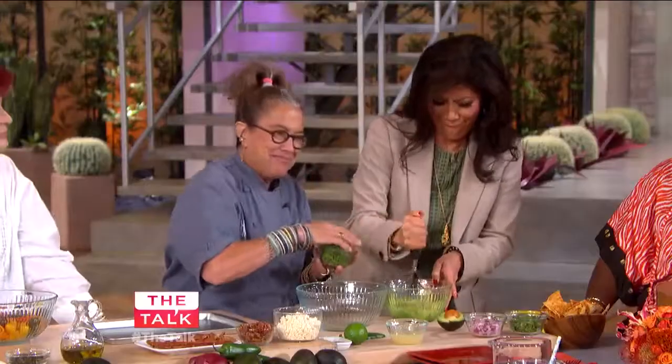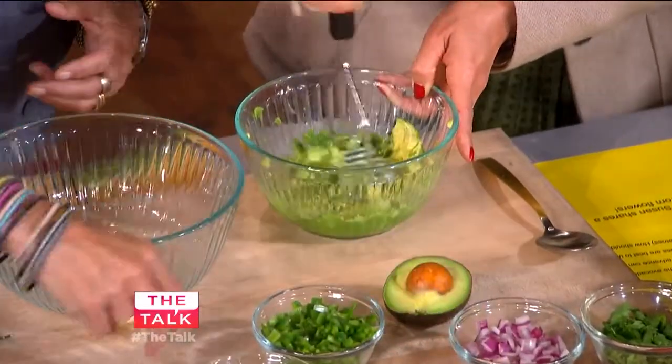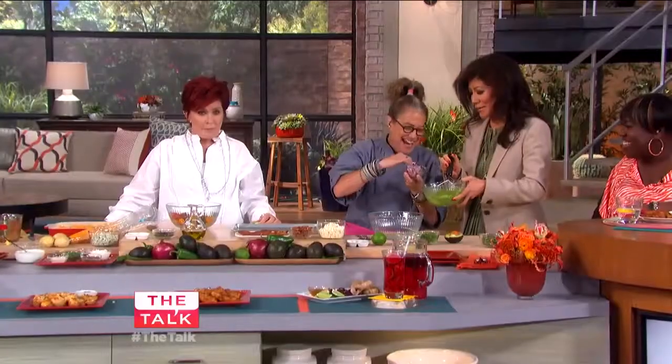Then we're going to add in a little bit of chili. Do you like it spicy? If you really like it spicy, you would add all the seeds in there. Check this and see if you think it's spicy — just take a bite. Is it spicy? That's mean. Have some avocado, it'll take all the spice.